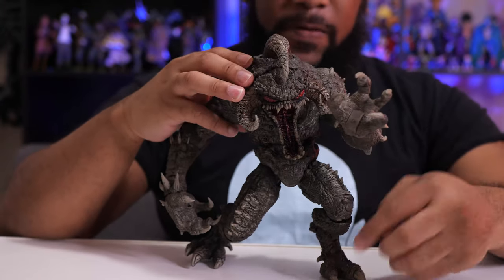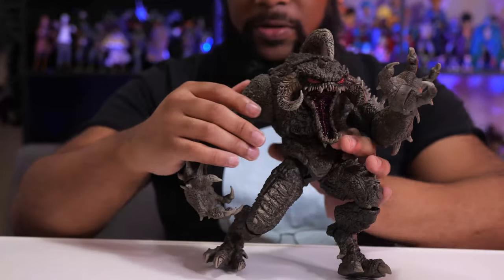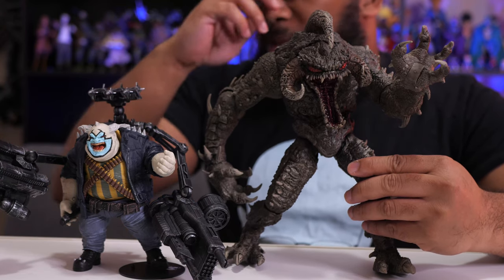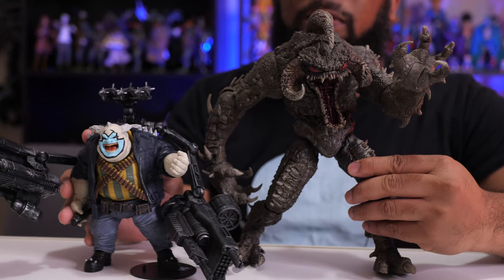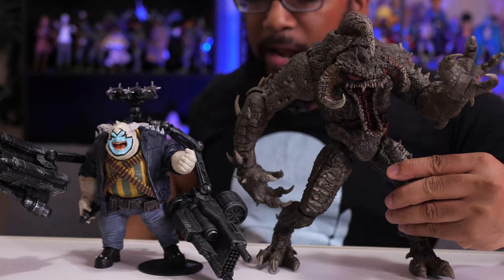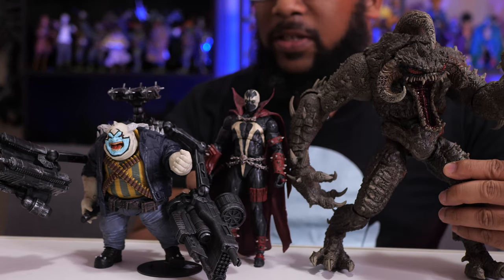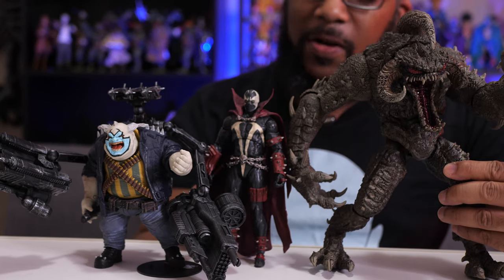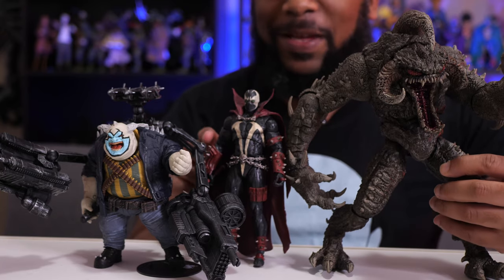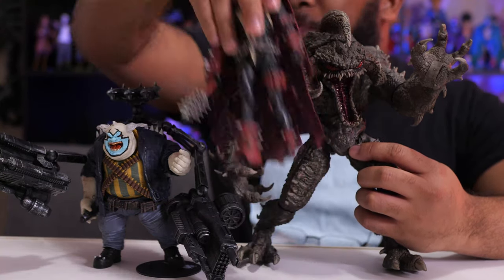Just to compare, here's Violator next to his disguise form as the Clown — you have to position them specifically so they don't fall over. And here's a Mortal Kombat Spawn wedged in the middle so you can see the size comparison and scale between all of these guys. If you get nothing else from this, it's that Violator is huge — I mean, look at this guy. He really is a massive figure.